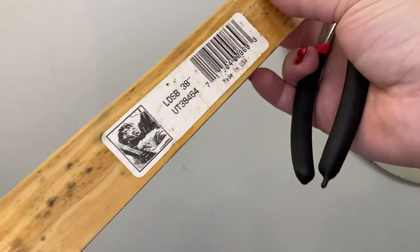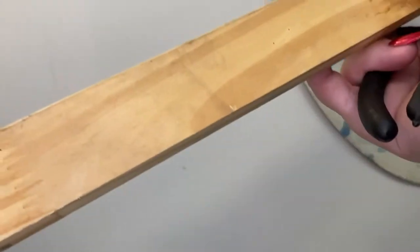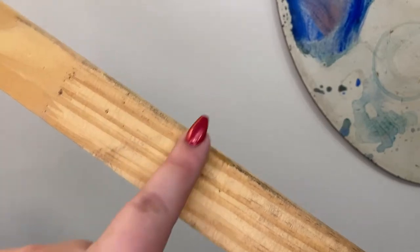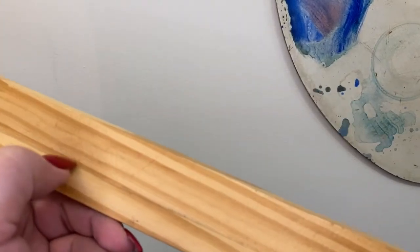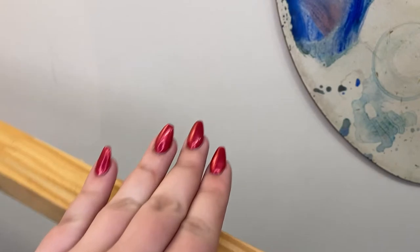I'm using 38-inch long stretcher bars for one dimension of my canvas. You can see that there's a flat side to the back of the stretcher bar, and the front has a divot that holds the canvas away from the bar. This is important because it means you won't see the stretcher bar poking through later when the canvas is finished.